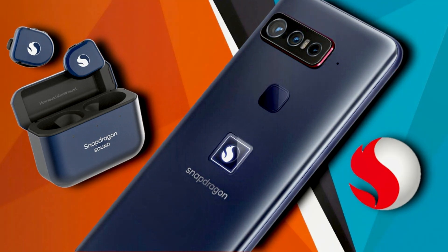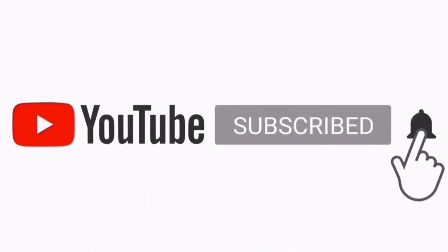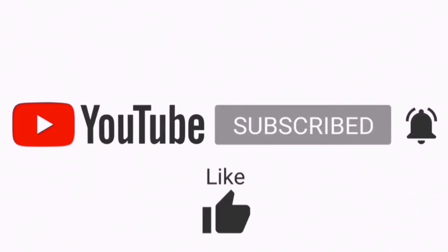If you found this video interesting, subscribe to the channel. As always, thanks for watching — I'll catch you guys in the next one. Peace out.